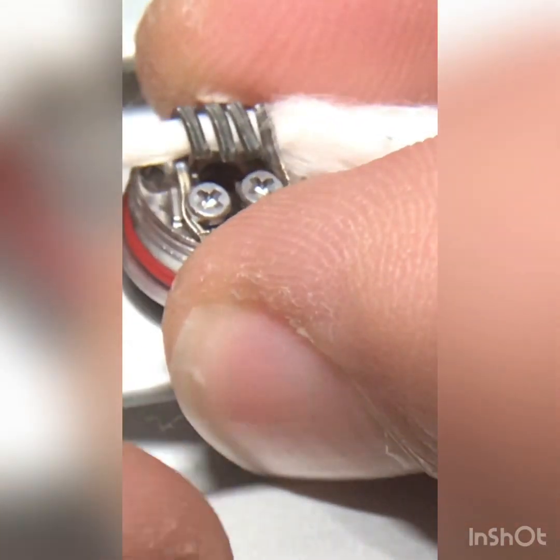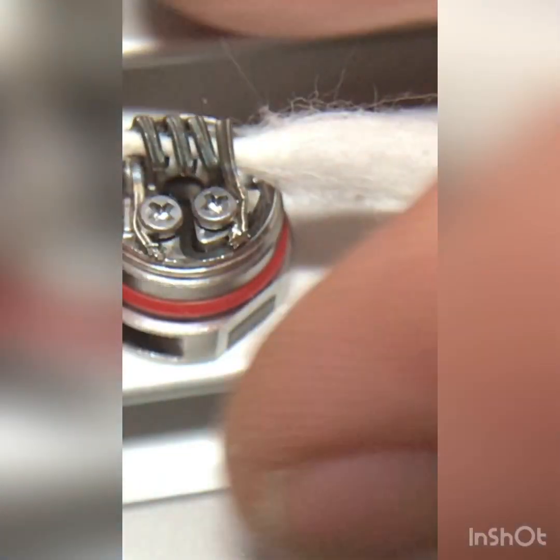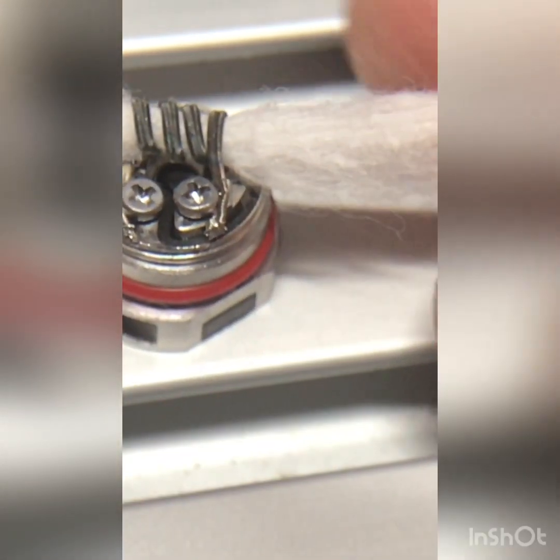Whenever you're rewicking, you always want to make sure you've got clean hands. You don't want to vape whatever's on your hands, even if it's just oils from your skin. Trying to get just the right amount of cotton here — not a lot of resistance, just a little bit of resistance, just like anything really.